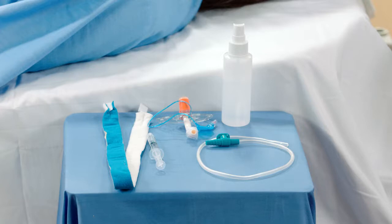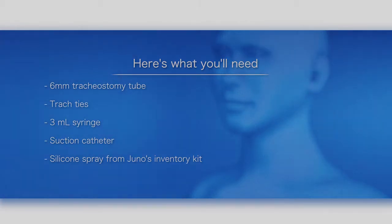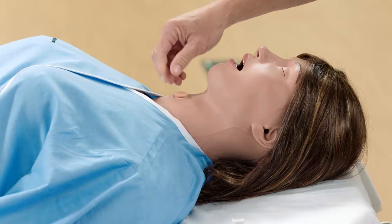This video shows you how to prepare Juno for tracheostomy care. Here's what you'll need: a six millimeter tracheostomy tube, trach ties to secure it, a three milliliter syringe, suction catheter, and silicone spray from Juno's inventory kit.